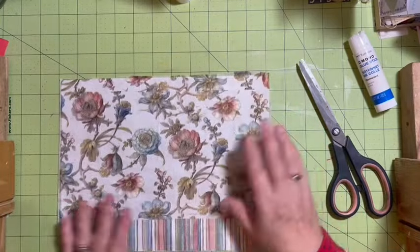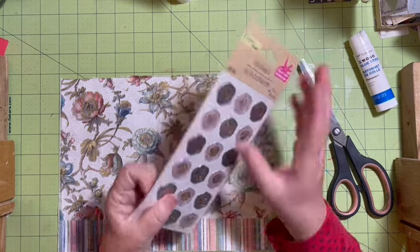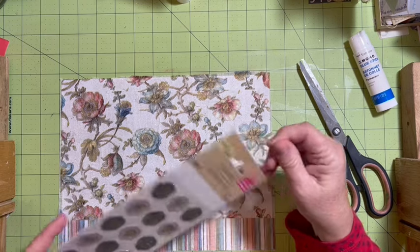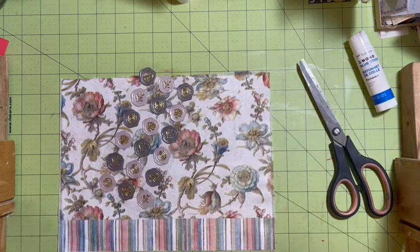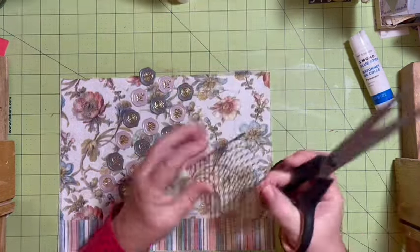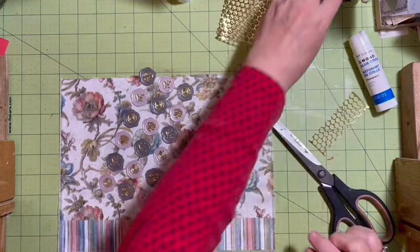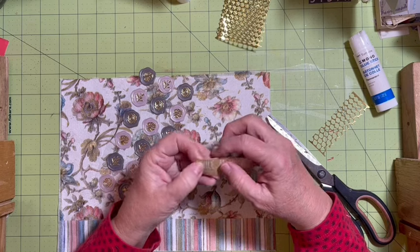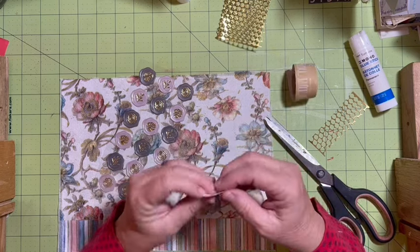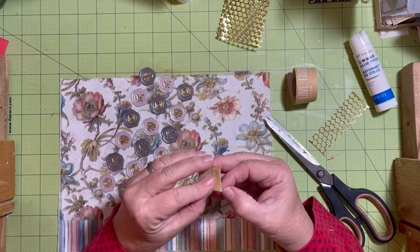I have these amazing stickers that I got at Dollar Tree and I think if we use some of this — it says 'smile every day' and I think it's a sticker also. It's been a while since I've used these.